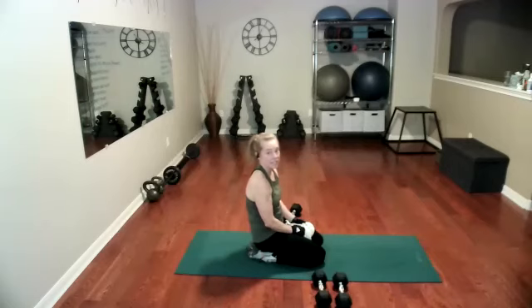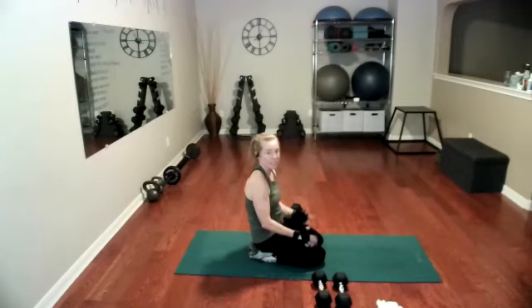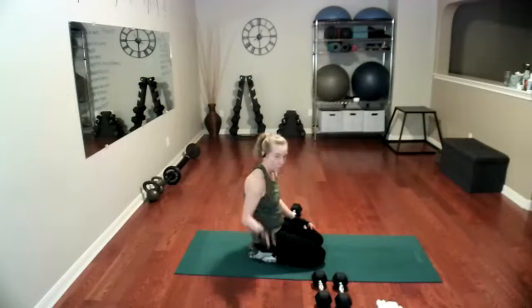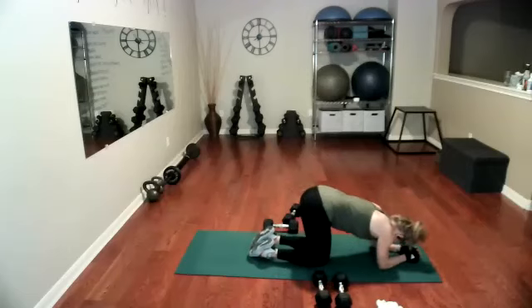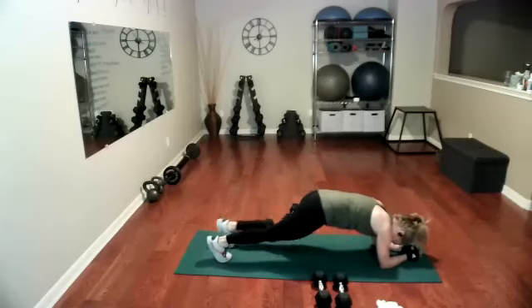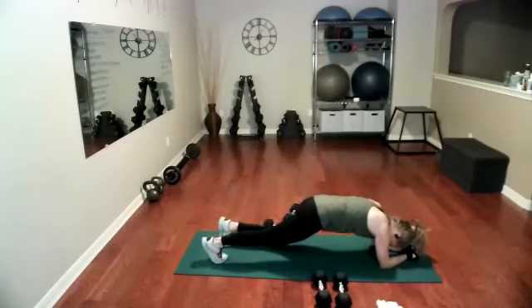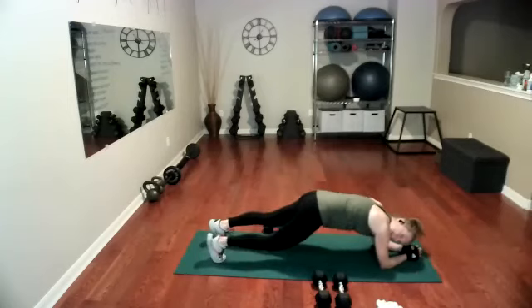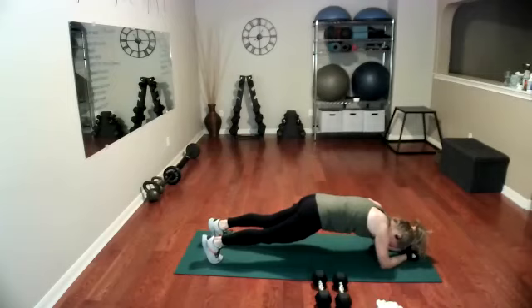So all our workout today is going right back through — not through that 10-minute first set, we are never doing that again, that was a true promise. We're just going from here all the way to the reverse flies. All right, let's do it. Hold your plank — one, two, three, four, five, six, seven, nine, 10, 11, 12, 13, 14, 15. Hold the plank and come down.